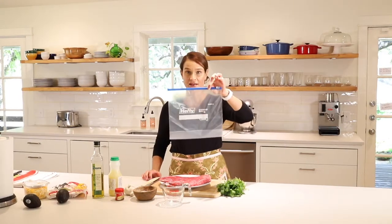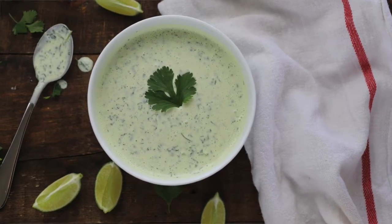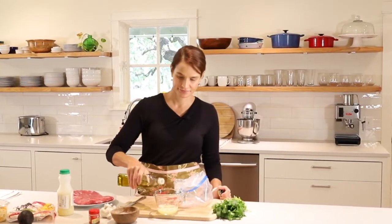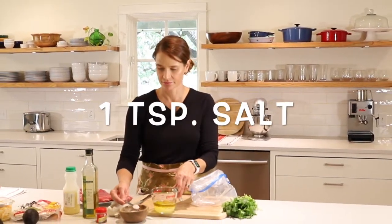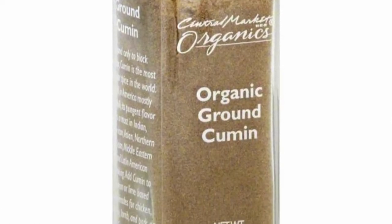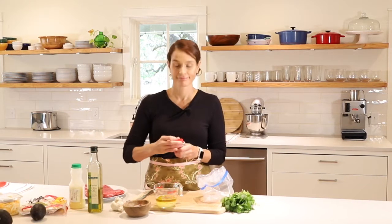I'm going to use a Ziploc bag to hold the marinade and the steak, and then you can toss it when you're done. To marinate the flank steak, you're going to take one quarter cup lime juice — this is fresh squeezed lime juice. You can buy it at the grocery store, or you can use just regular limes and squeeze those yourself. Then we'll add a quarter cup olive oil, a teaspoon of salt, and a half teaspoon of ground cumin. Give cumin a smell — it's a very strong smell and it's really good. It's often used in chilies and beans, but I don't like to overpower the food with it, so about a half teaspoon.